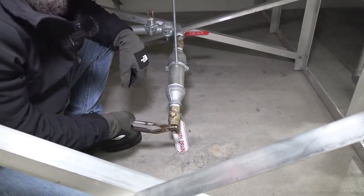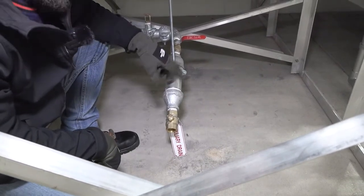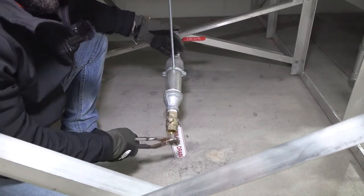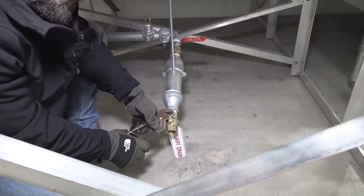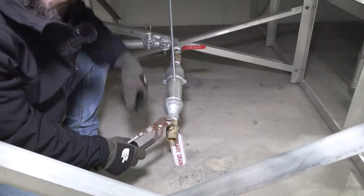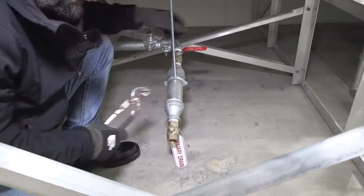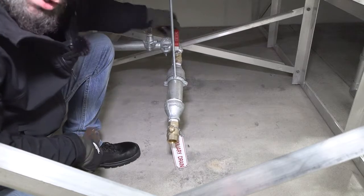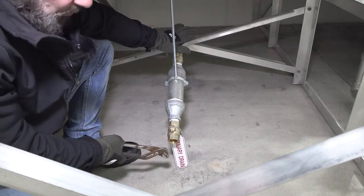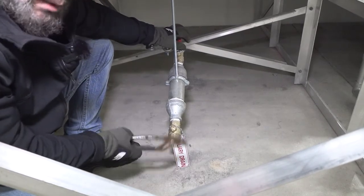If you're getting water when you do that, keep running it — keep doing this until all the water is out of this particular area. The normal position is closed then open. When you're done with the process, keep the bottom valve closed and the top valve open. If you're getting water, continue this process until it's 100% air.